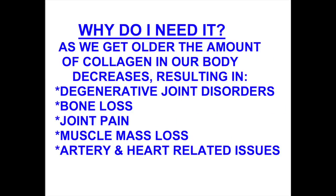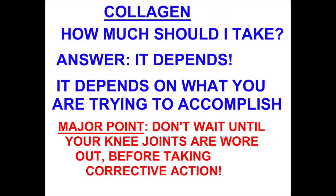As we grow older, our body actually decreases or stops making collagen, and that's why we eventually wind up with arthritis and joint problems. The point I'm trying to make here is don't wait until your joints are totally destroyed before you start doing some corrective action.